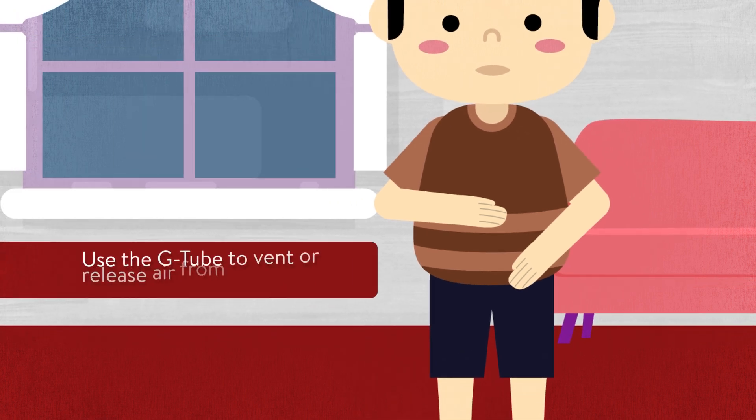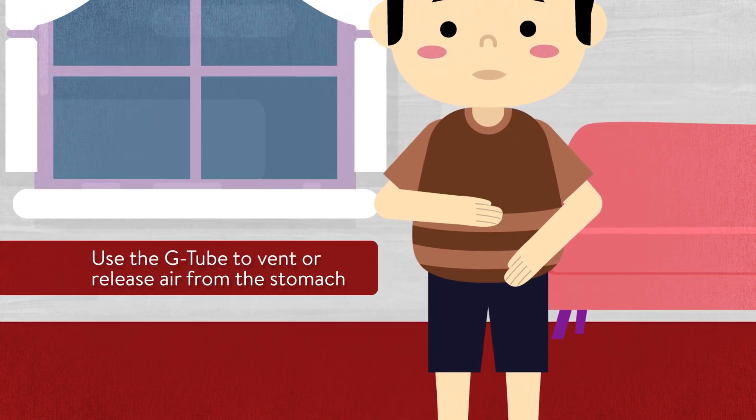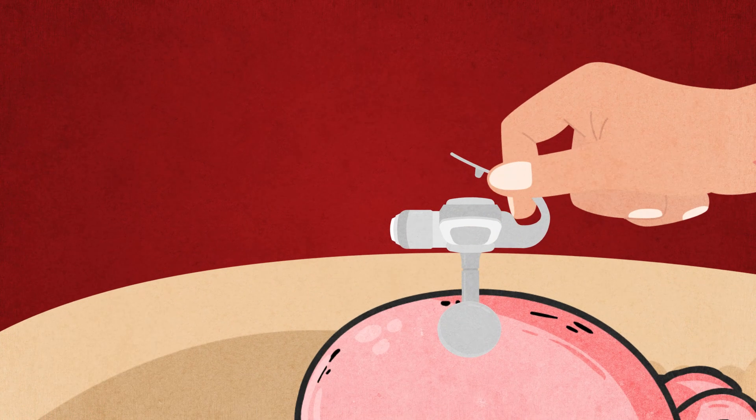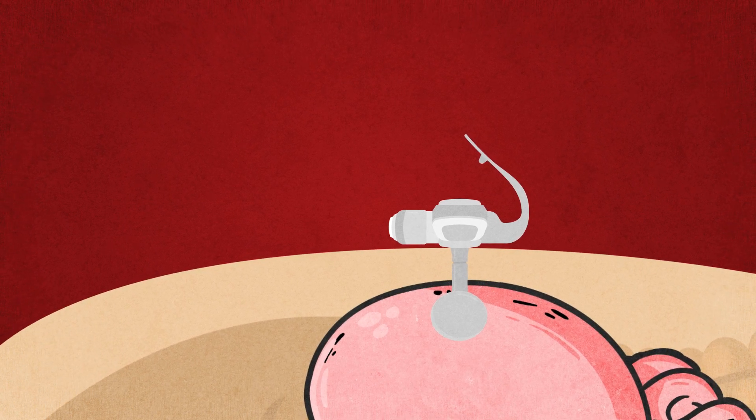You will need to use the G-tube to vent or release air from the stomach. This can be done as needed — for example, before giving formula. Just opening the port cover of the G-tube will not vent the stomach, because there is a valve that prevents air from escaping.